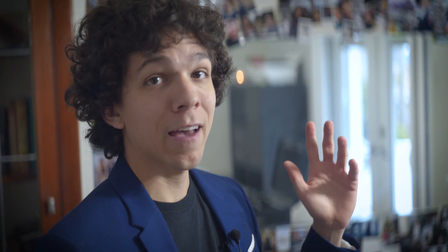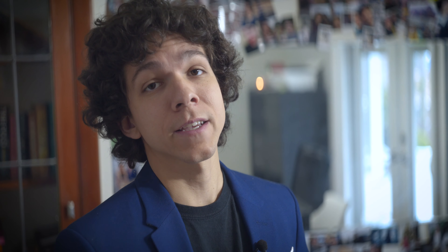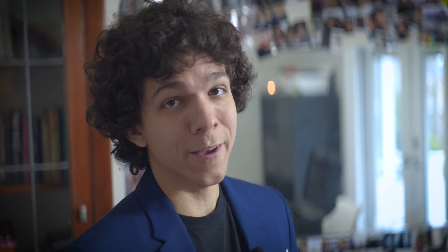You might have noticed I have a lot of lens cases. That was probably the biggest change from the last video. They make a huge difference in taking care of the gear. These are all Nano cases — they're made in Canada and they have a crazy Black Friday sale, going 50% off, so I'm bracing to buy a few more cases.